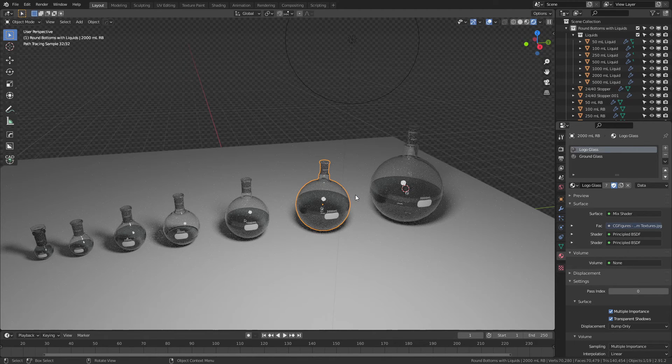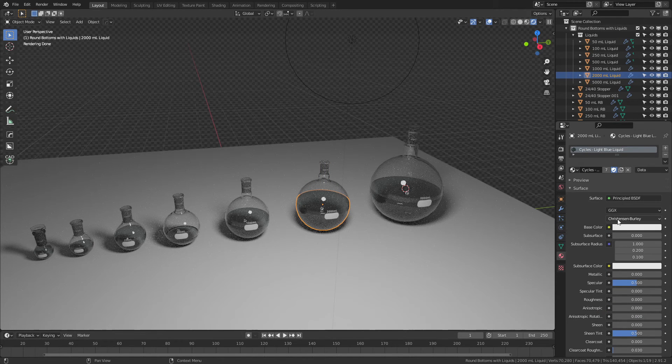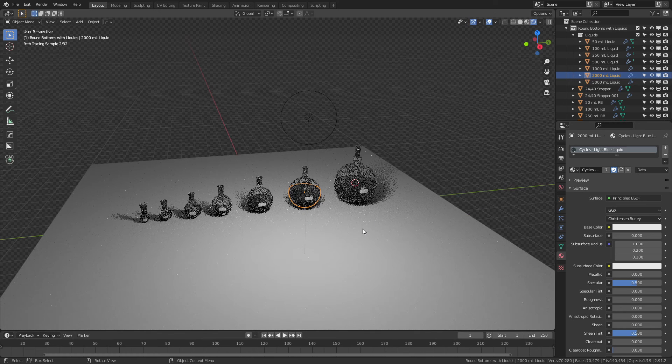All of the files are packaged into the .blend file as needed, so you can use these pretty much as soon as you download them. The liquid is essentially the same liquid that is in all of the other releases, so feel free to interact with these however you like. Hopefully these are useful — they are part of a growing glassware set. Next up is going to be separatory funnels, columns, condensers, as well as cork rings and Keck clamps for a nice complete laboratory glassware set. Once that's all done, they will be packaged together and released on Gumroad, the individual assets being free of course.